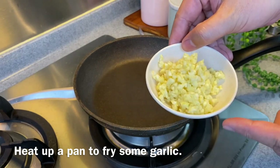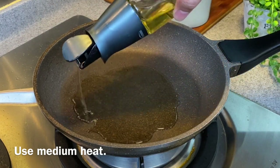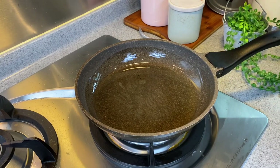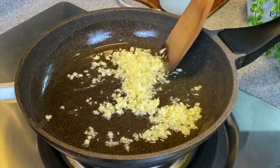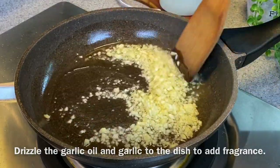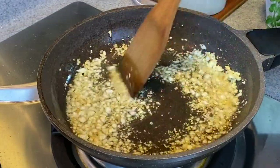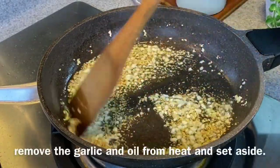Now we are going to fry our garlic. Heat up a pan, add a little bit more oil, using medium heat. Do not turn the heat up too high, otherwise you'll burn your garlic. Swirl the oil around. I'm using half a bulb of garlic, chopped up. I'm making garlic oil and crispy garlic so that I can drizzle some of this on the dish to give it additional flavour. Fry until slightly golden brown, remembering to move them around. Once some have started to brown, remove them from heat.